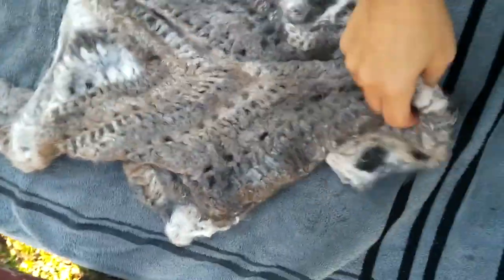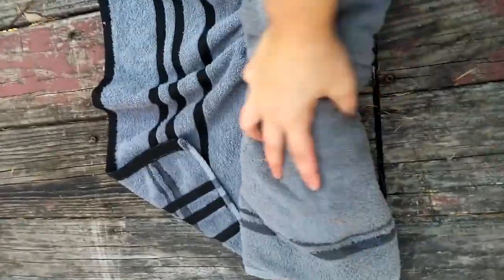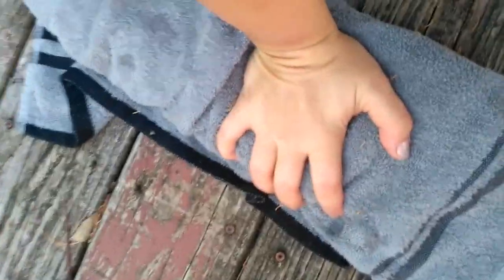Just kind of open it up a little bit, and now you're going to roll it up in the towel and squish the water out of it as much as you can.